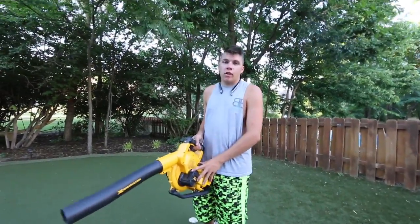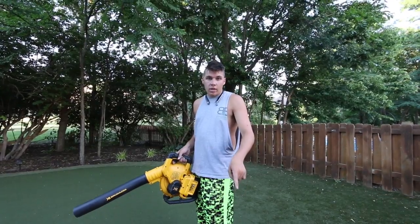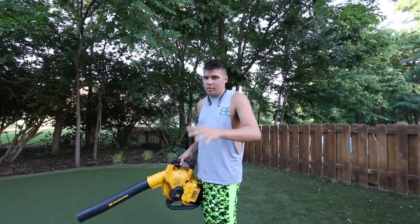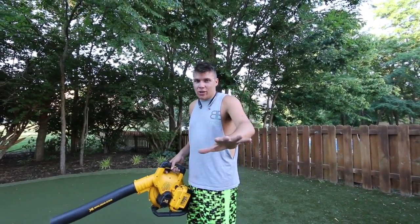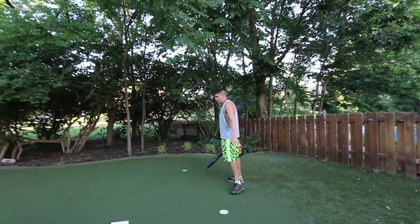We've had the DeWalt for a long time, then we got the Milwaukee, then Andy brought over the Ego blower — and that thing's impressive. But I don't want to skew the thoughts here, so let's start simply by just clearing off this putty.